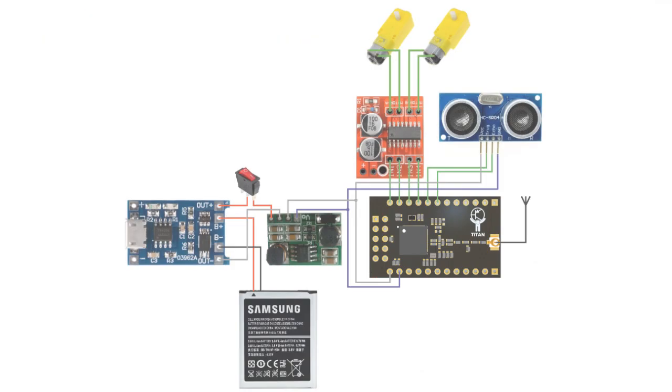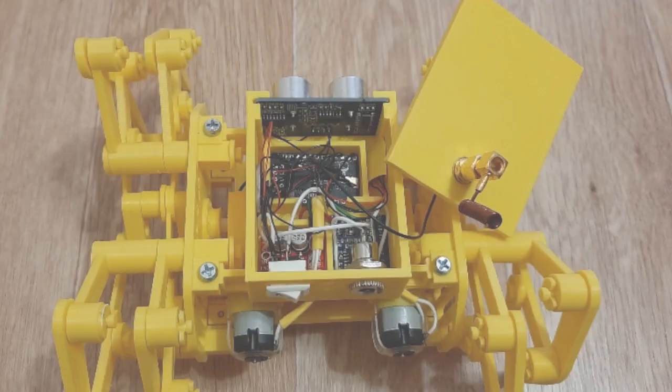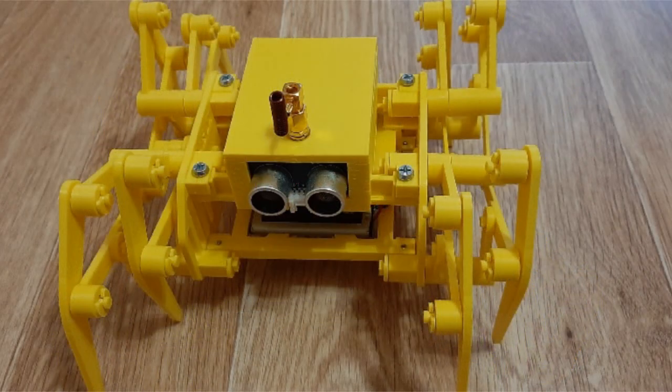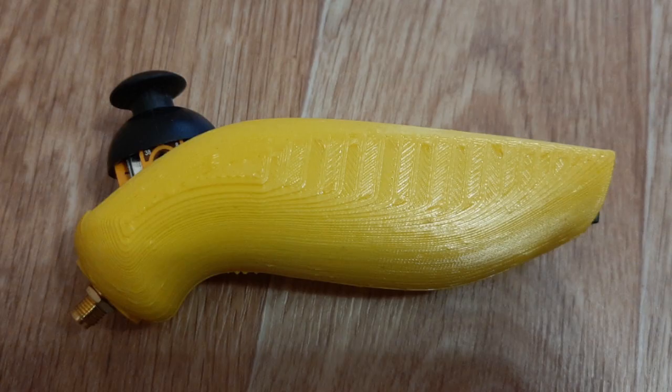For the robot we bring the parts together to complete the scheme, and we place it in the body of our robot and install the antenna on the top cover. This is the design we've got. For the remote control we complete the scheme by bringing together these parts, and place it in the case of our remote control panel and glue it together.